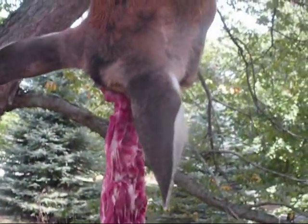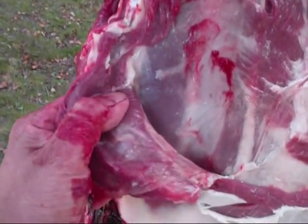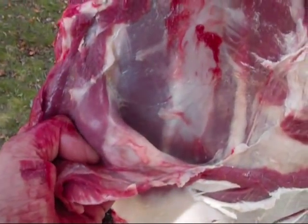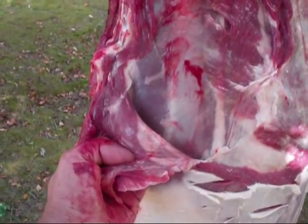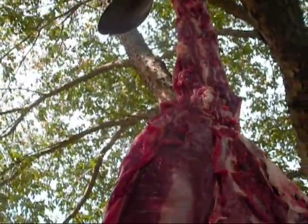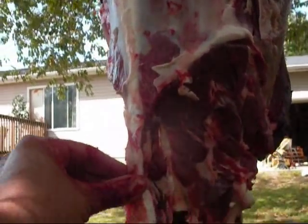Now what you want to do is along the back here, basically over your chops, you're going to have this thin layer that you want to remove all the way down. Give yourself a little bit of extra width so that you can take your time shaving the chops down. It's probably the number one cut you don't want to waste any meat on. Now I've got the membrane peeled off on both sides, all the way down from the base of the neck down to basically the base of where the tail is.